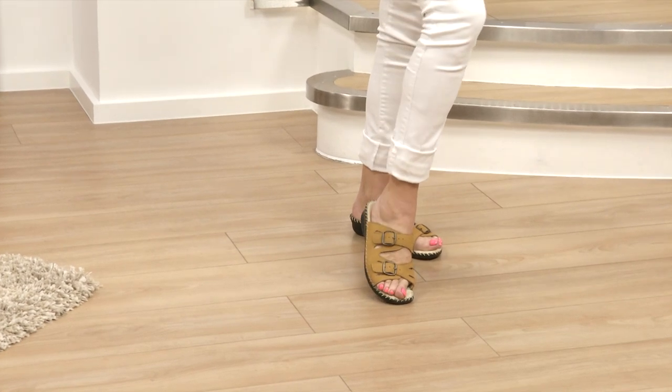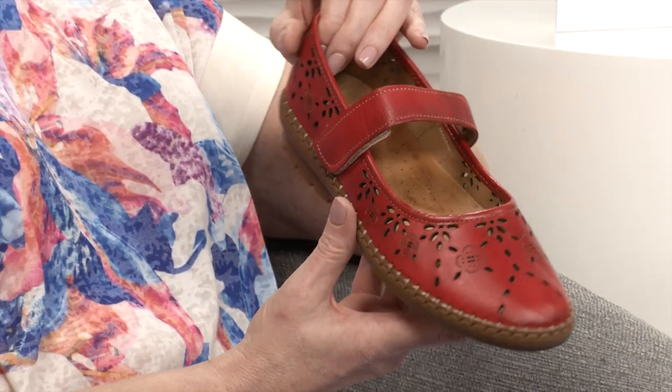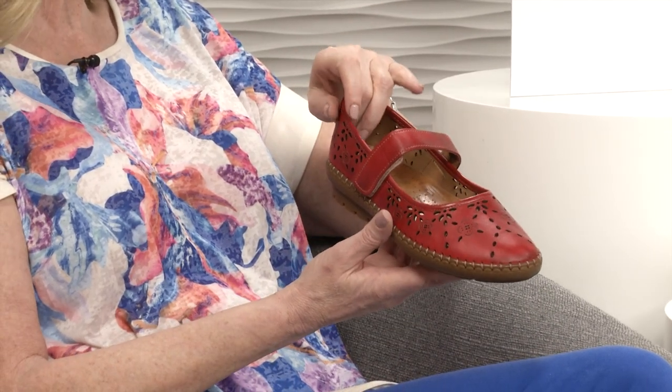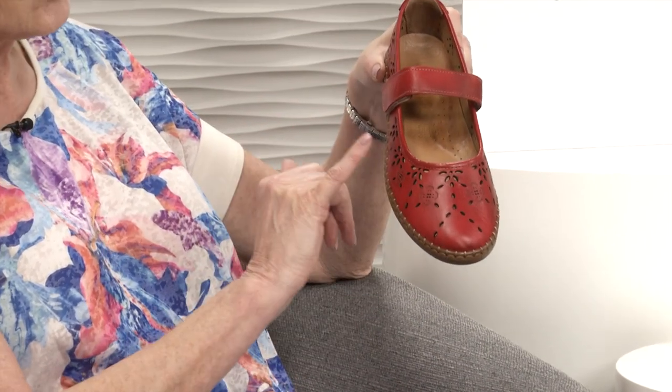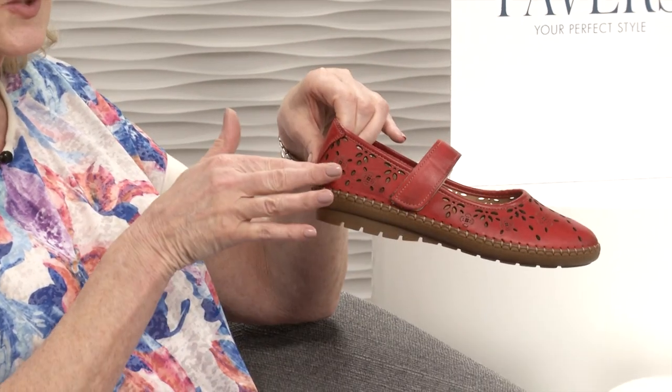Item number 317695. You know, this catalogue is a good coffee table read - it's absolutely jam-packed this season. We're on page 5 right at the front, and we've got something really pretty with some lovely punch-outs. It's a lovely Mary Jane - they never ever date. This is really pretty: we've got it in gorgeous red with all this punched-out floral detail on the front that goes right round the back as well.